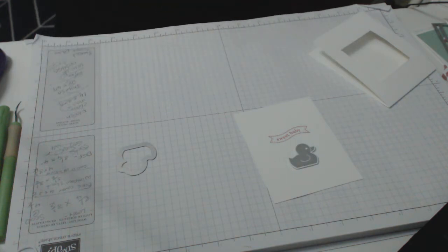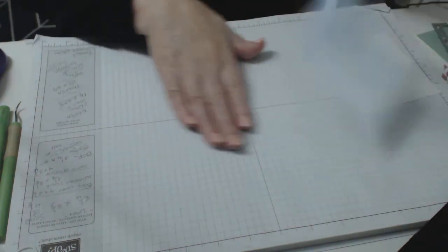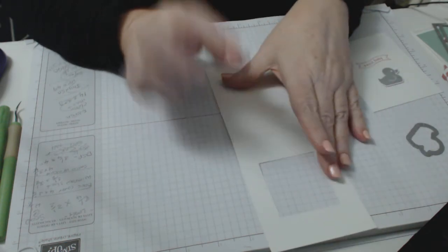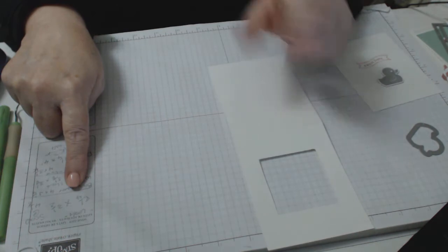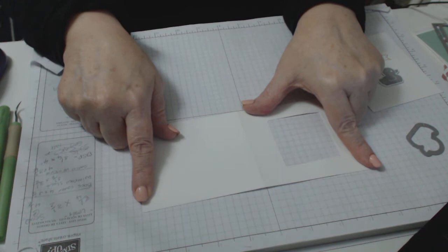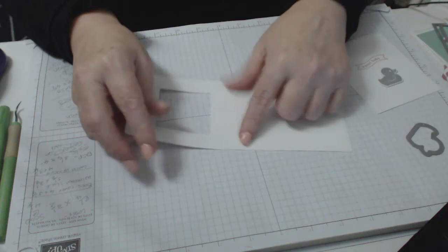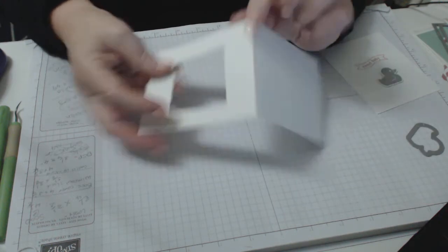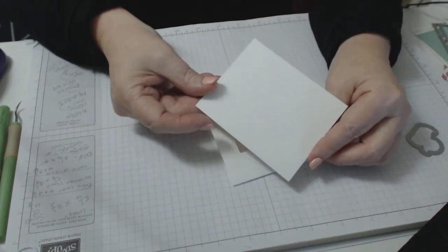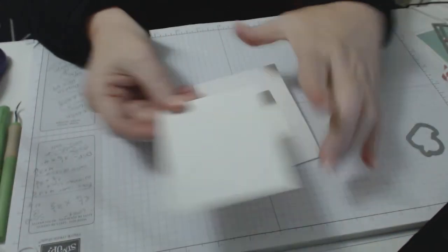For the cards, you're going to need whisper white cardstock — the extra thick one. It's going to be eight and a quarter inches in length and three and a half inches in width, and we're going to score it at four and one-eighths. You'll need a back cover which is a piece of paper that is four by three and a quarter, because we want that to go behind.